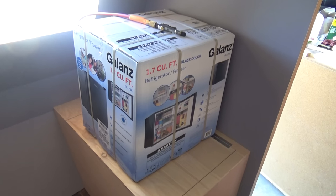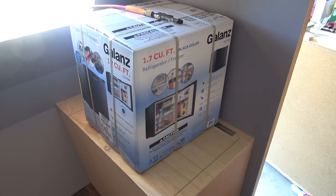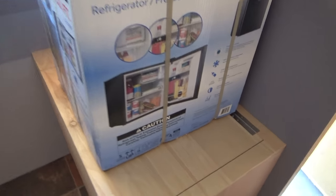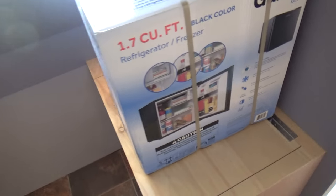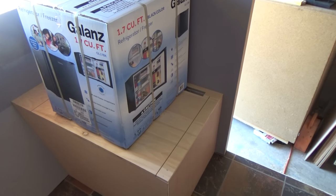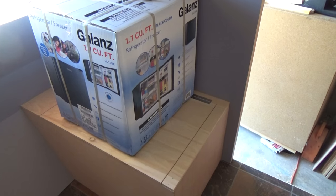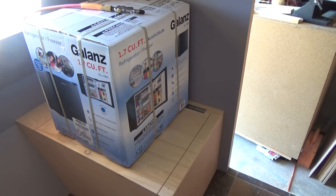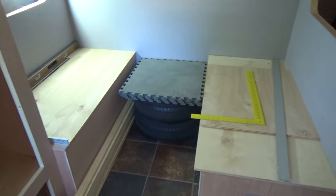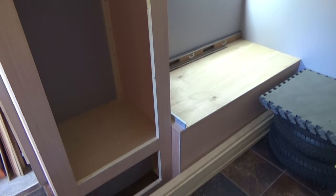We've got our refrigerator — it's just a little 1.7 cubic foot, and it's just the right size. This is just an AC 110, so it's not going to run on 12 volts or anything like that. I'm a fair weather camper, which means I'm going to find parks that have a hookup — no bears and lions and tigers and all that good stuff for me.